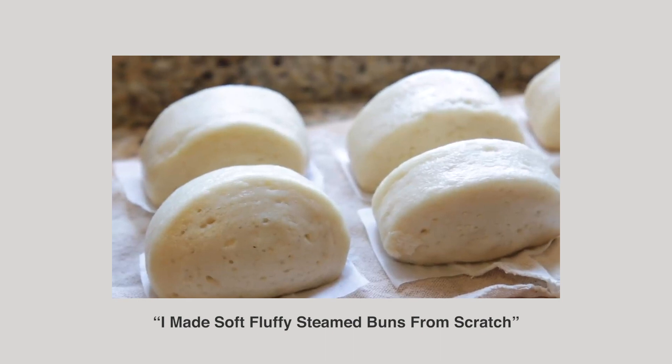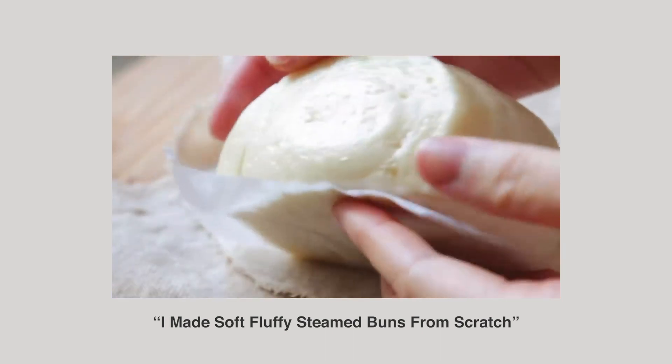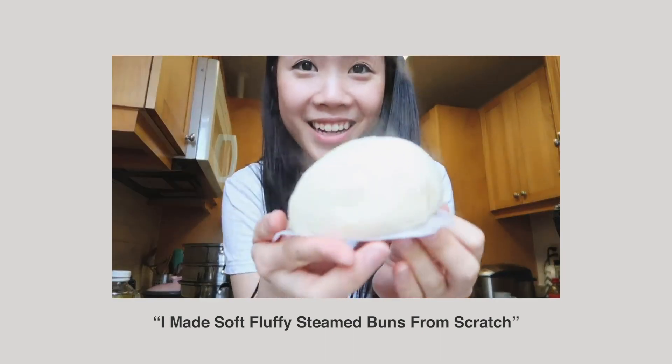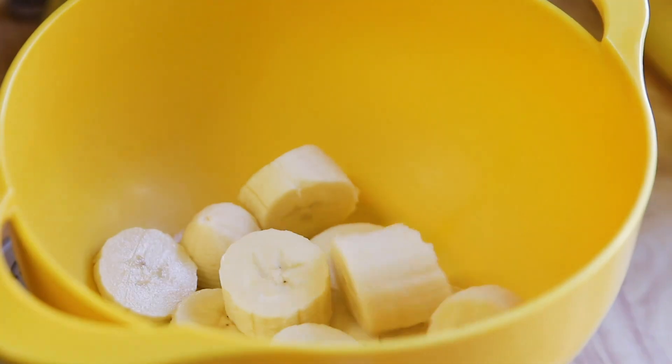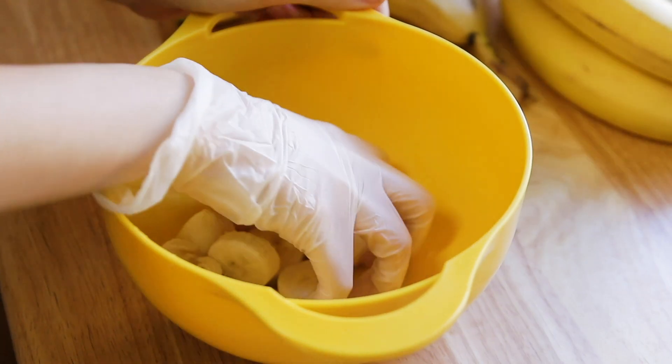I have made steamed buns before — I do make steamed buns on the regular. So I feel like this is the step I should be most confident in. I'm also trying to make it taste like banana, so I will be weighing it down with banana puree. I'm worried it's not going to be as fluffy. I'm just going to cut this up — I don't think it has to be too ripe. I'm gonna go ahead and mash it with my fingers to get my puree.